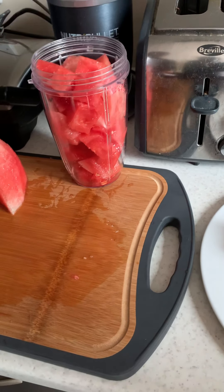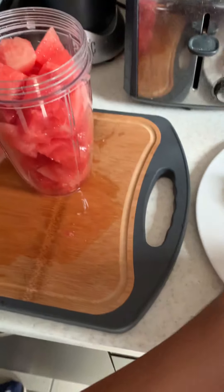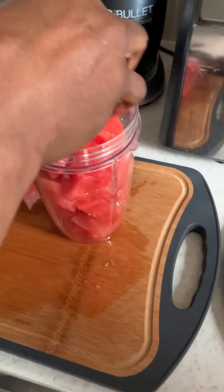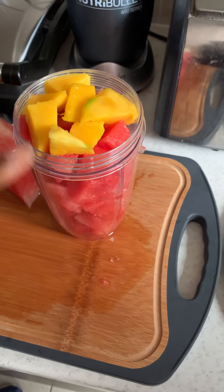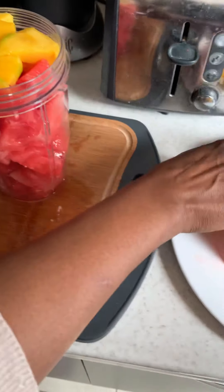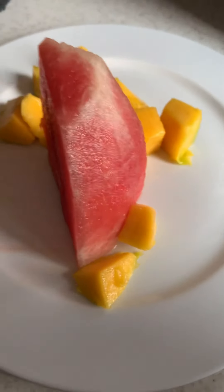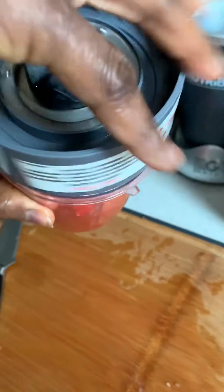Now my watermelon is in here and I'm going to add my mango. I'm putting just a little bit of mango because mango is quite overpowering, so I'll do more watermelon and just a little bit of mango. We'll set the rest aside — that can be another smoothie. So we close it, very simple.